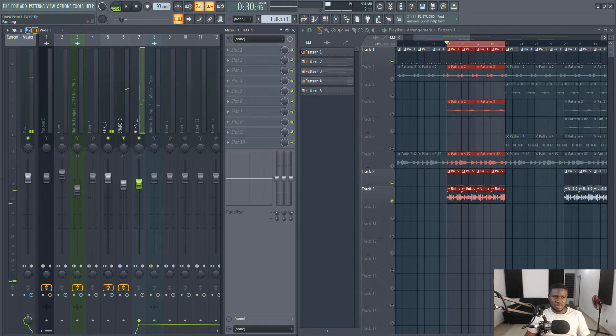I'm going to pan the kick and snare slightly less than 10 percent left or right, depending on your convenience. Then the hi-hats are going to be a bit more, let's say 10 to 15 percent. This is just a range, not really set in stone.